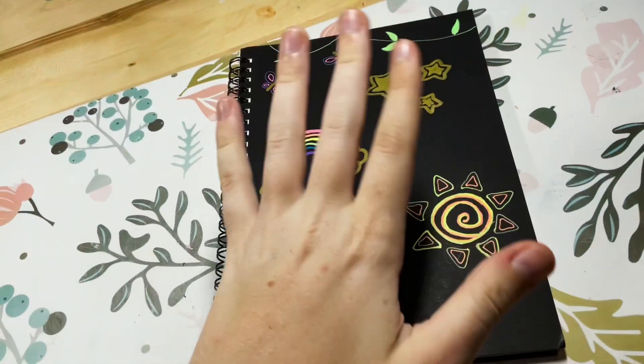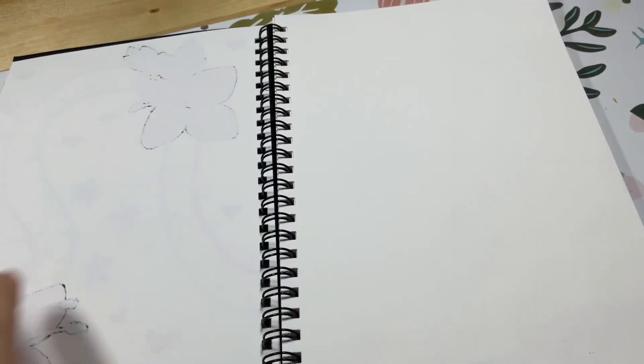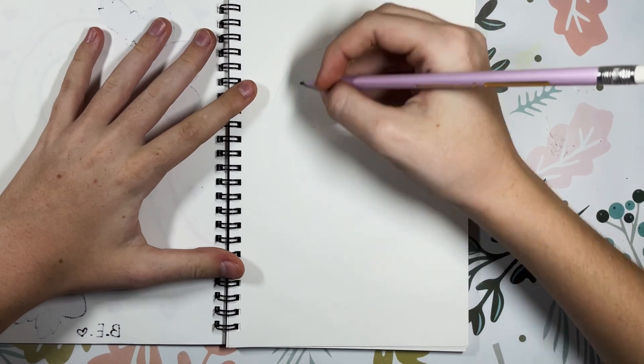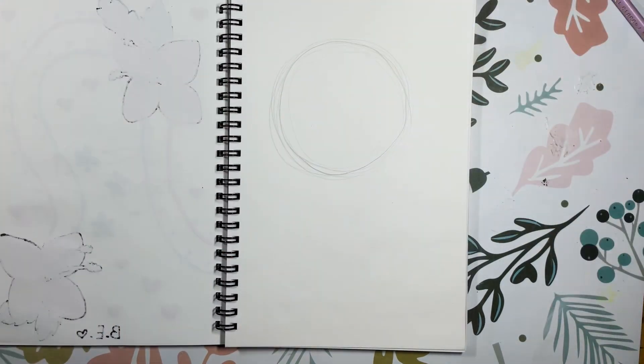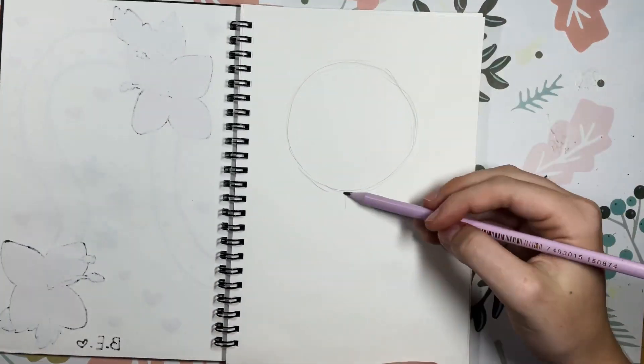Hello everyone! I'm Nugget and welcome to weeks four and five of Art4KidsHub's sketchbook challenge. Week four is draw your favorite candy. I'm not really much of a candy person, but I've just decided on a lollipop.